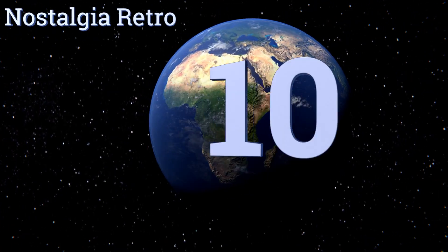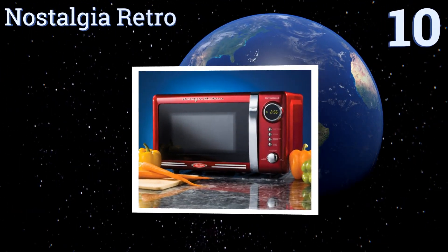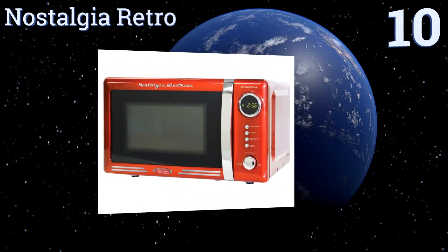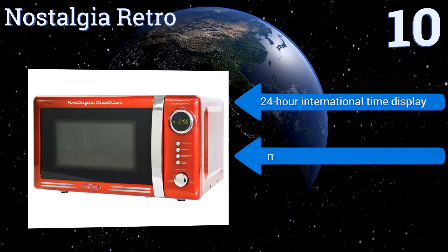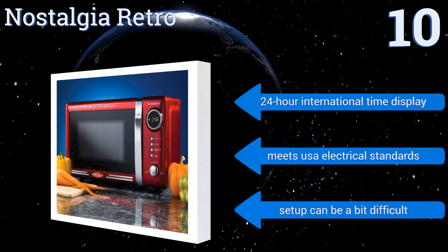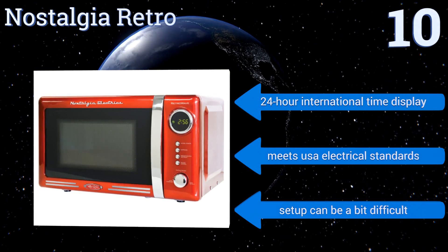Starting off our list at number 10, the Nostalgia Retro delivers a truly classic design with plenty of modern capabilities, including 12 pre-programmed functions, five power levels, and 700 watts of power. It's also available at an affordable price and has a 24-hour international time display that meets USA electrical standards. However, setup can be a bit difficult.